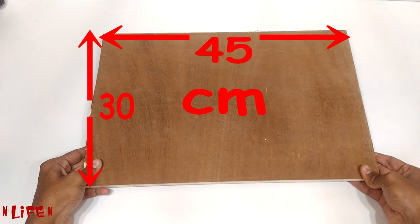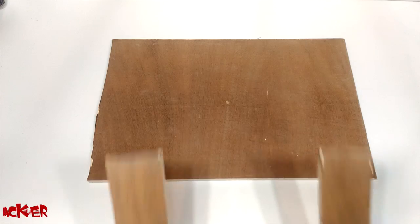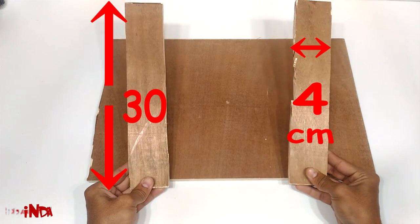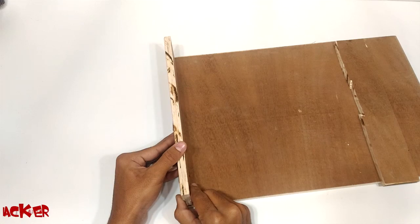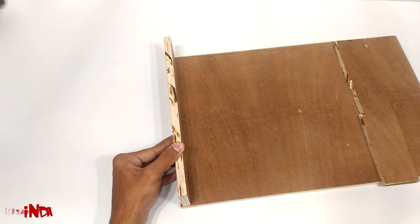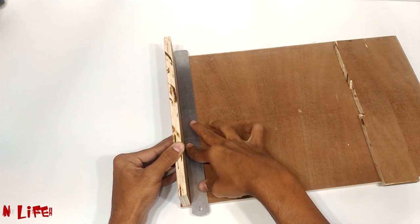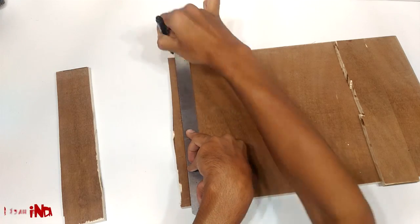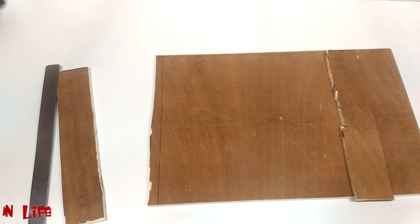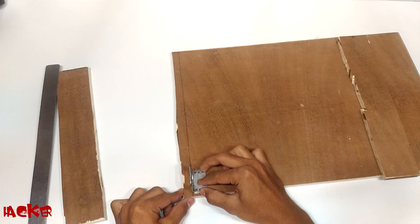First of all we will make a body by using a plywood. Here we are using a clamp to fix the motors.